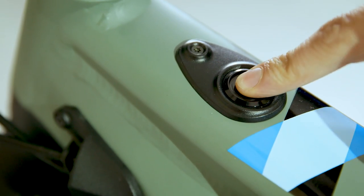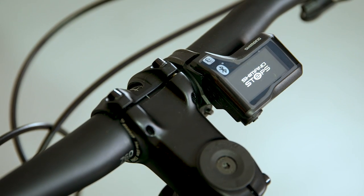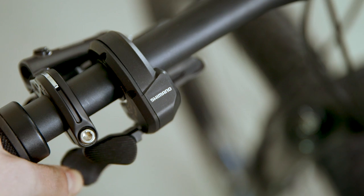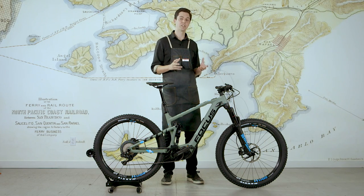Turn on the bike - you hold down the power button on the top tube, it starts to glow blue, and the display turns on. Now you can set your assist level. The assist selector is really just a shifter, right there at your thumb - it's extremely accessible and tactile, just like a shifter.